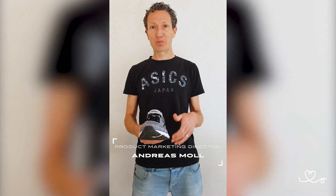Hello everybody. My name is Andi. I'm a product director at ASICS and I heard that you want to know a little bit more about pronation.